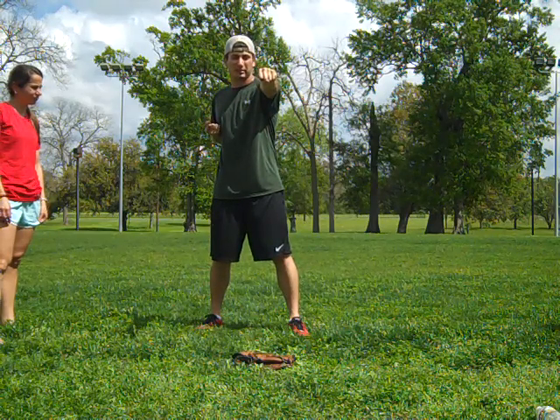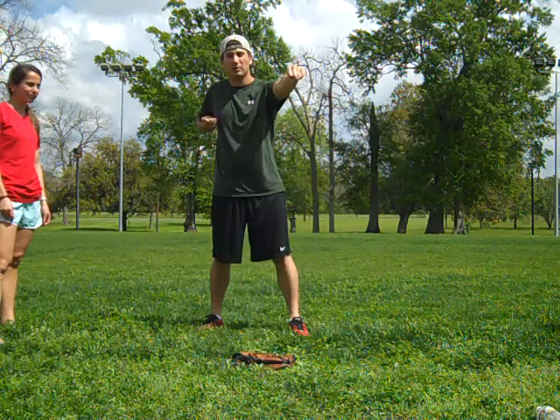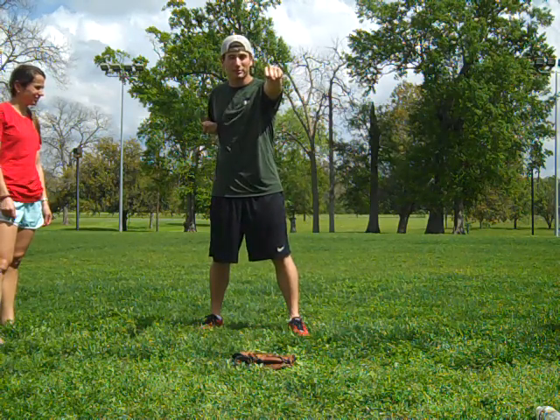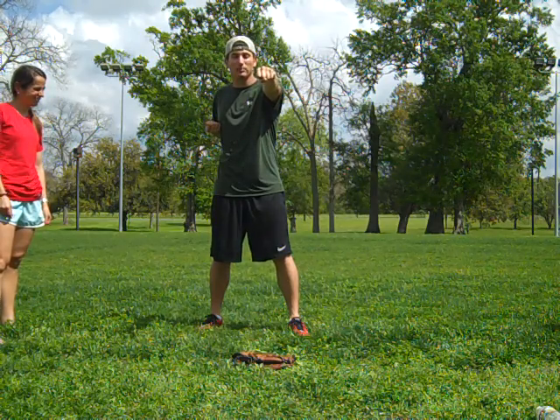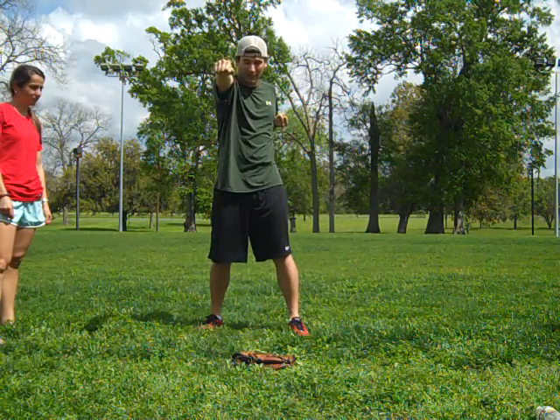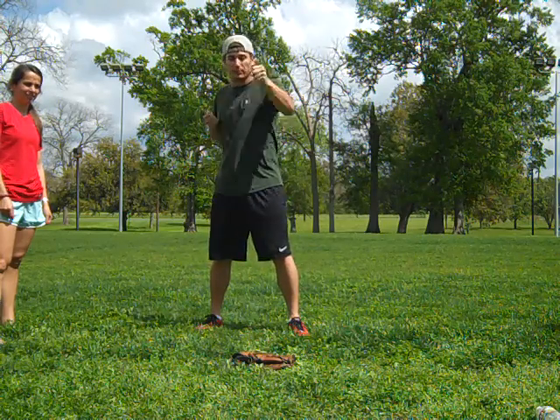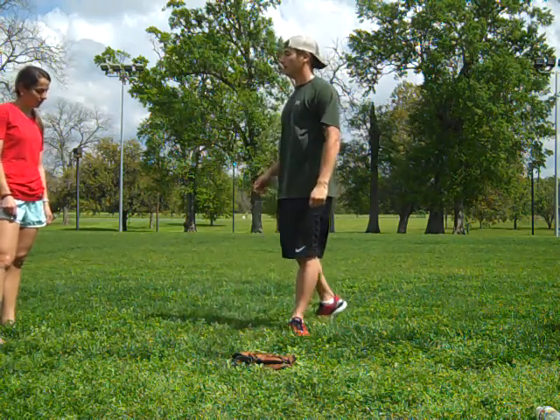You want to put one arm out and then have the other one up close and tight right next to your pectorals. When you punch, you want to go like this and back — just back and forth. That's a reverse punch, and I'm gonna get Aaron to demonstrate it.